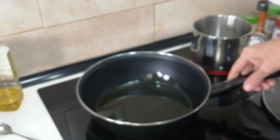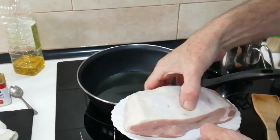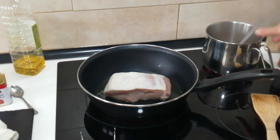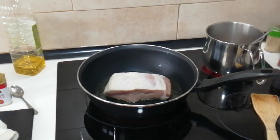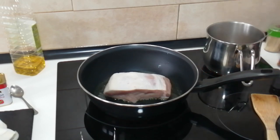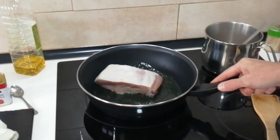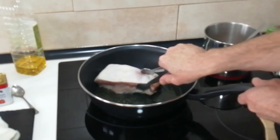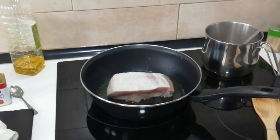The oil seems hot so I'm just going to chuck the whole piece in and brown it on all sides. The broth looks done so I'm going to turn it right down to number one just to keep it warm, so that later when I add it to everything it doesn't slow the cooking process down.